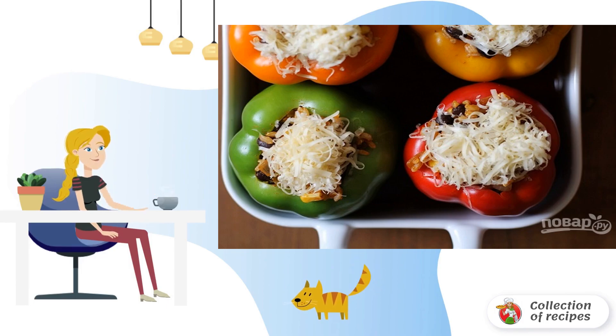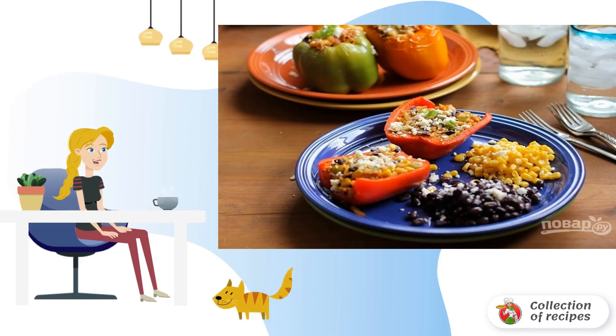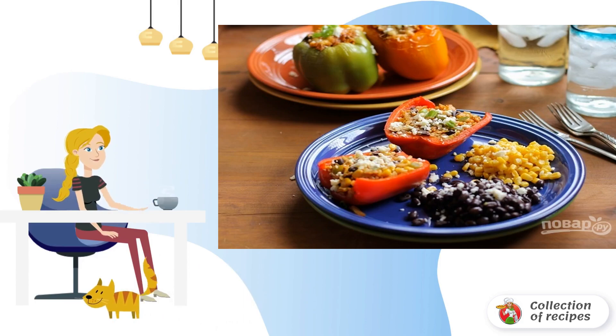Send it to the preheated oven. Step 4. At a temperature of 190 degrees, bake the peppers for about 45 minutes until tender. Step 5. Serve the stuffed peppers in the Mexican style hot to the table.